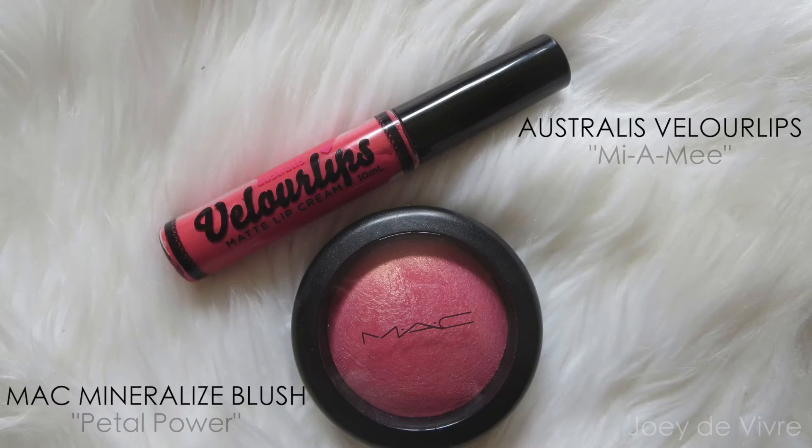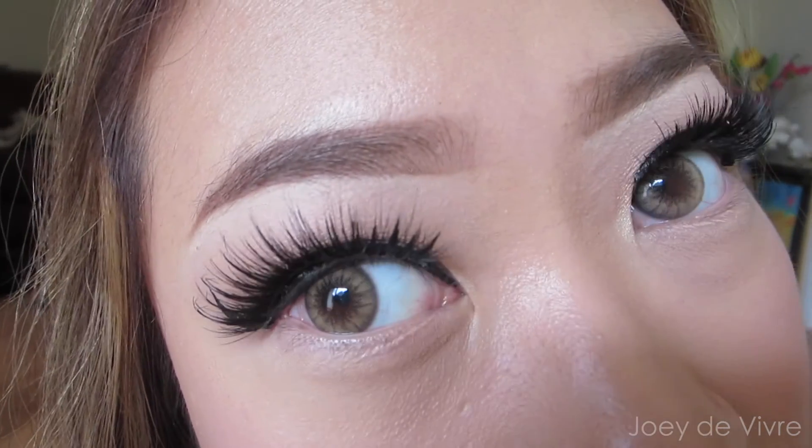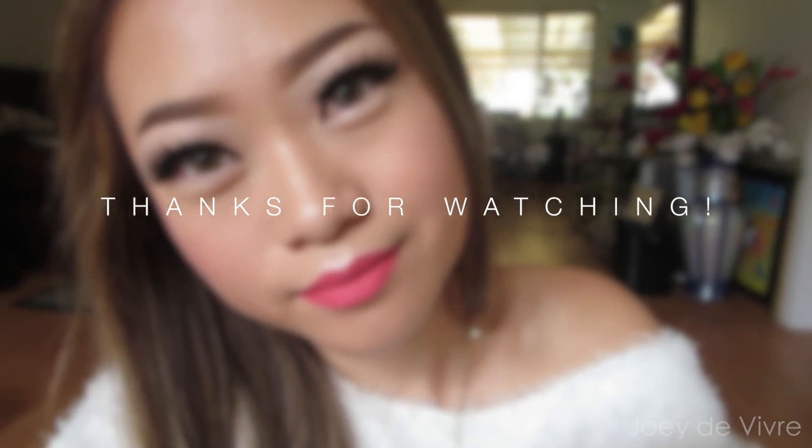I also mentioned my lip and cheek product today in case you guys are wondering. For my complexion, I used the same products I mentioned in my last video. Even if I have minimal makeup on, I always have to have my eyebrows filled in because I can't walk out the house without them. The look is now complete — I hope you guys enjoyed this video and I will see you in the next one, thank you for watching.